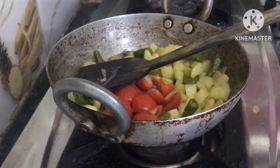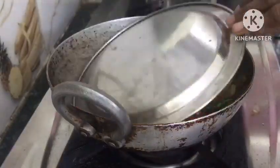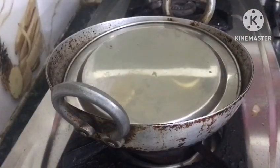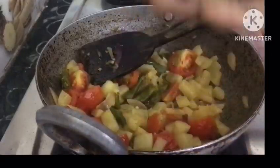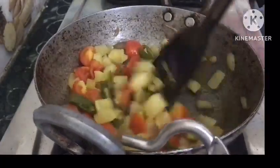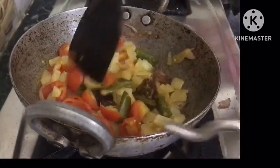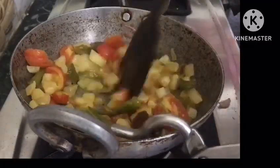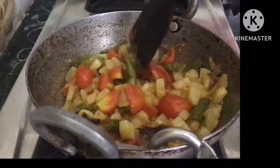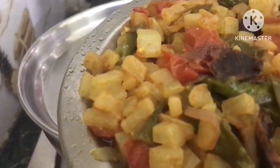They can sit for 2-3 minutes, then you have to close the plate so you can load it. Then we will close the top. When we open the top, we will get a plate.